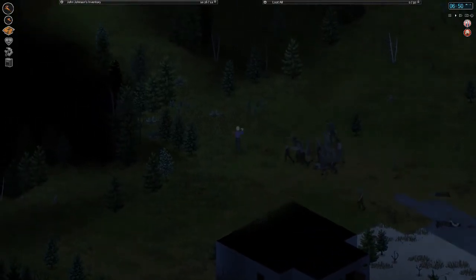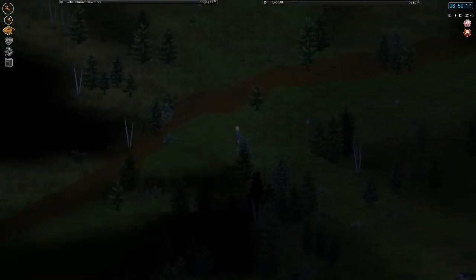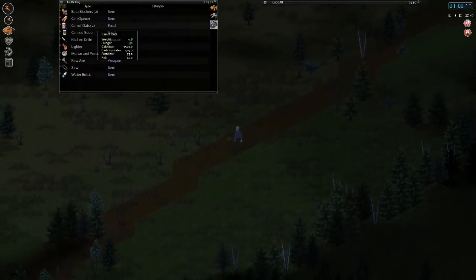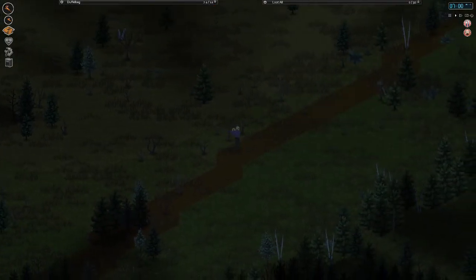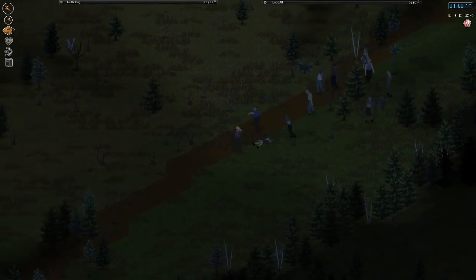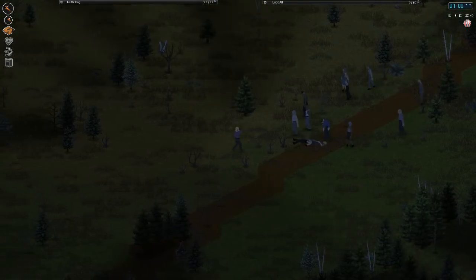Alright, killed him. I'm gonna just bring him around here — maybe they'll filter through a little bit. Are we hungry? No, we're just peckish. Extreme panic, actually — that's something I should be doing, I didn't think about that. If we take some beta blockers, we should be a little bit better off killing these zombies.